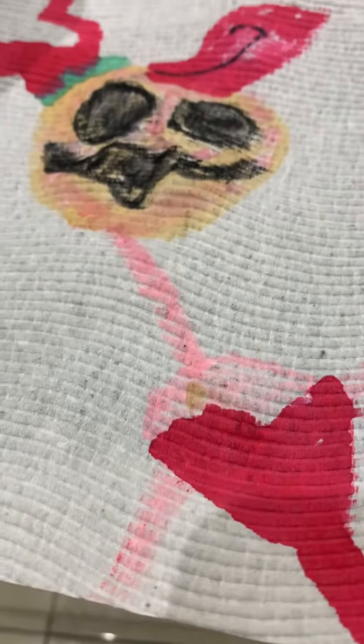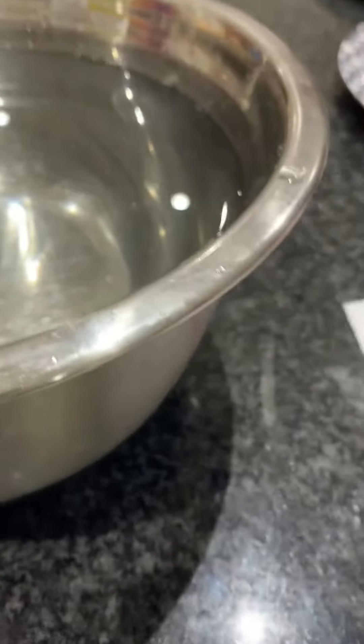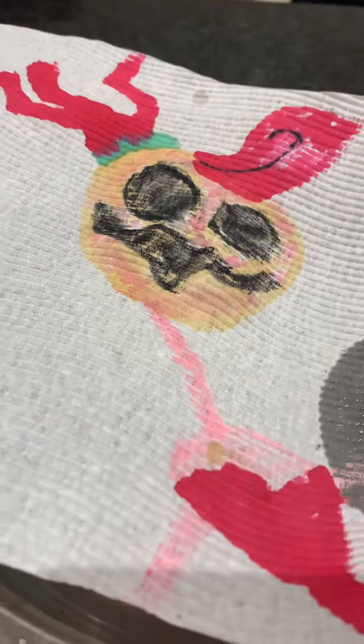Hey guys, welcome back to my video! So today I am doing this cool experiment. I'm gonna put this paper towel of my little ones in this water, but I accidentally used the marker, so her head's pale. Three, two, one.